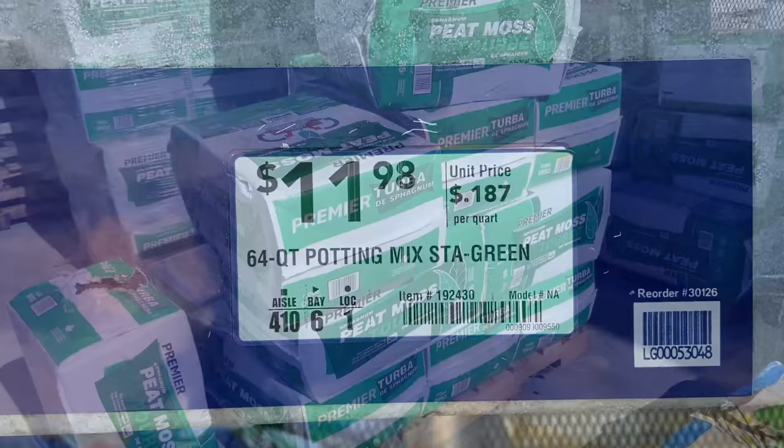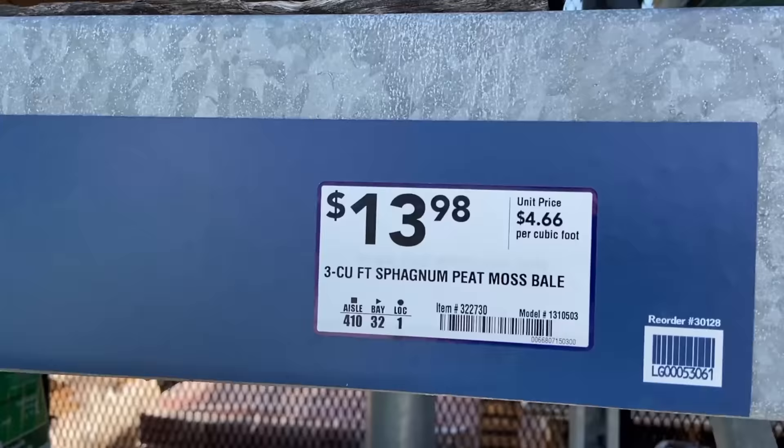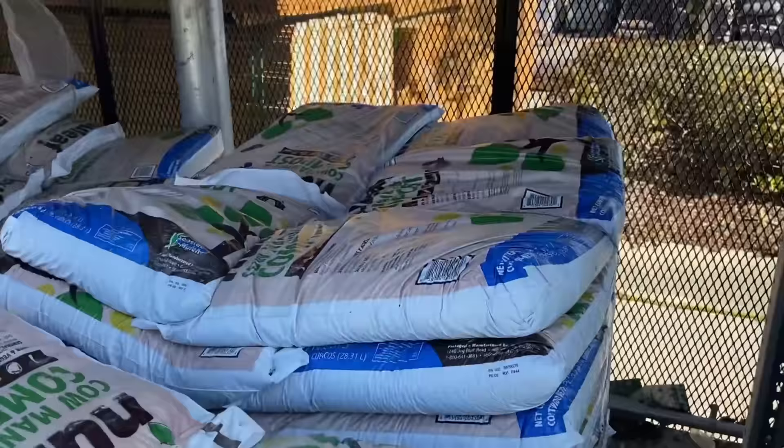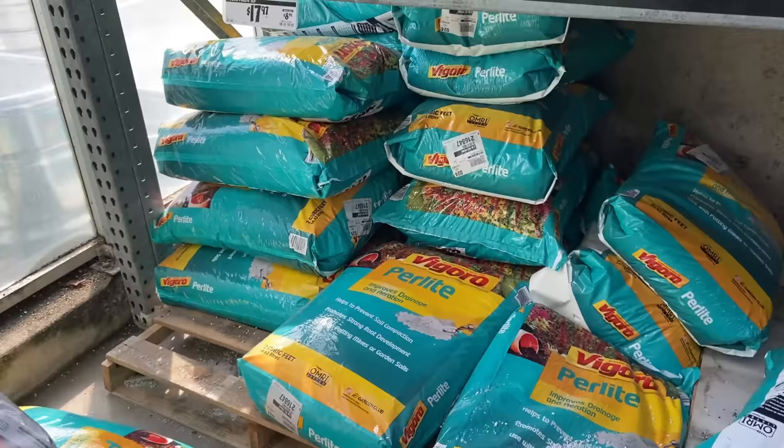For the absolute cheapest stuff on the shelf, we have a 64-quart bag of Stay Green potting mix — not the moisture control kind, the cheap stuff — that sells for $11.98 a bag. These three-cubic-foot packages of peat moss are selling for $13.98 per bale, and these one-cubic-foot bags of locally made cow manure compost are selling for $2.78 per bag. Over here we have two-cubic-foot bags of perlite which are selling for $17.97 each.